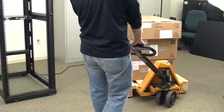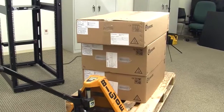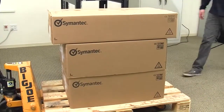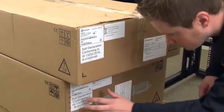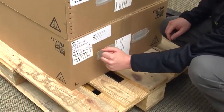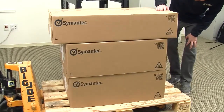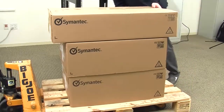Here you see a Symantec 5230 appliance and two Symantec storage shelves. The 5230 appliance is normally shipped stacked on top of one or more Symantec storage shelves and then shrink-wrapped at the factory. After removing the shrink wrap, you should be able to identify each unit by referencing the label attached to each container. Before unpacking the units, check that the containers are intact and undamaged. If they appear to be intact, you can proceed to unpack the units.